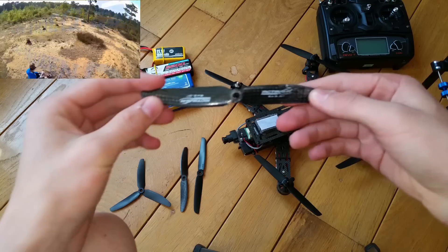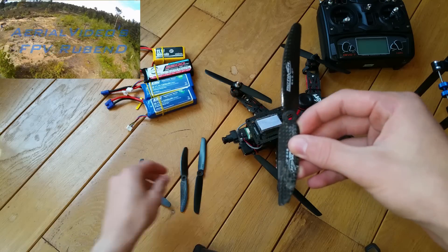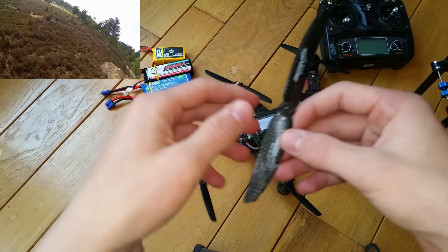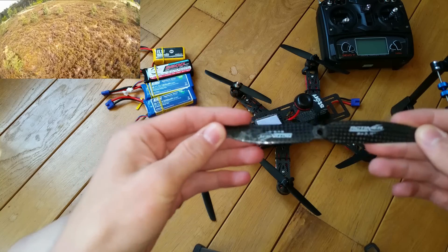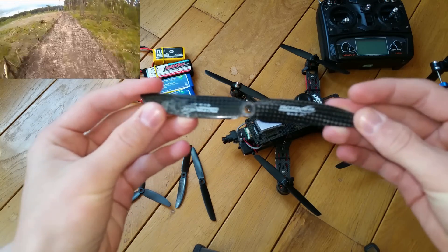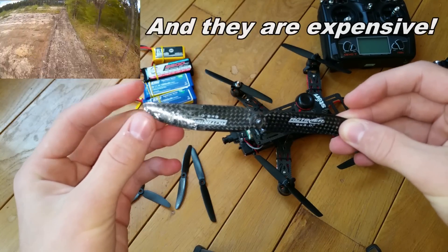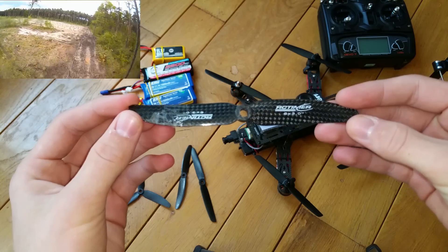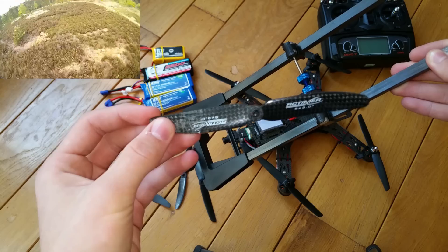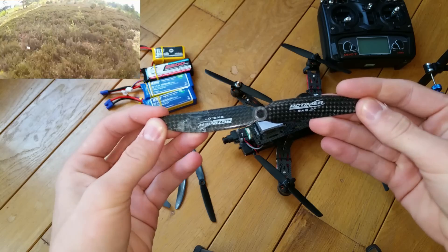The next propeller is also a 6x3 but the blade is a little bit bigger. It's a propeller from RC Timer and these are the best propellers I've tested because they produce a lot of thrust. The downside is that you really need to balance these propellers because they produce a lot of vibrations if you don't. So you need to buy a balancer first, but after you balance them they fly really, really well.